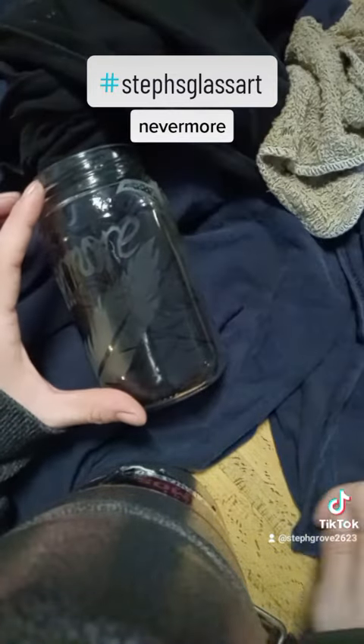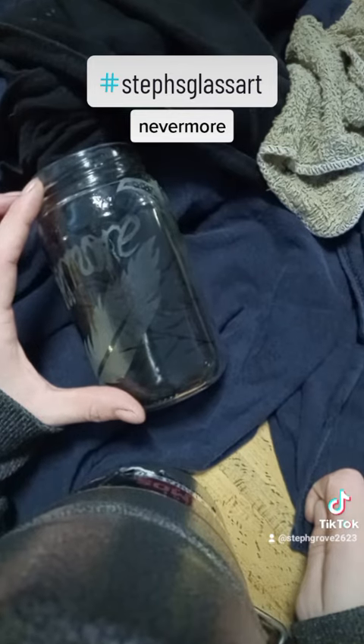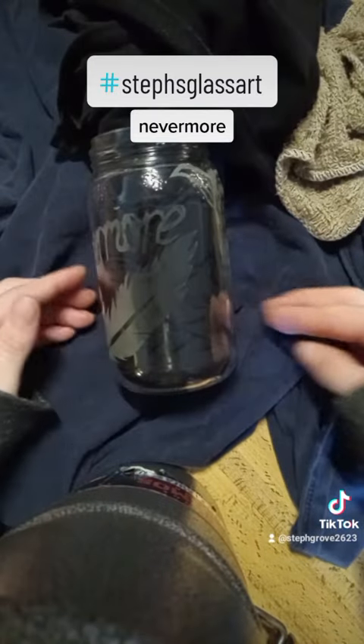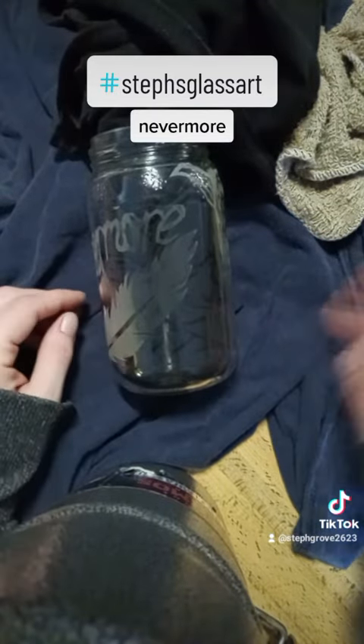I haven't washed this one yet. I washed the other bottles that I showed you today. Give it a minute to dry and it'll look decent.